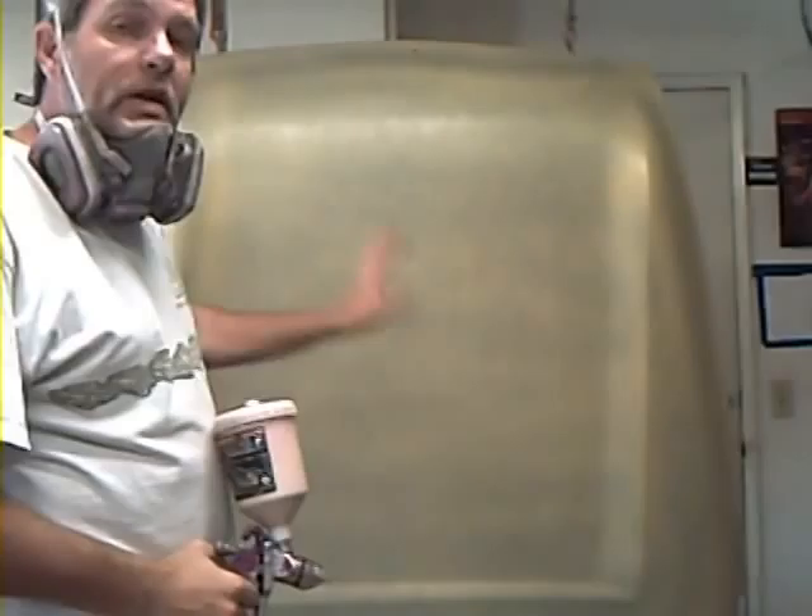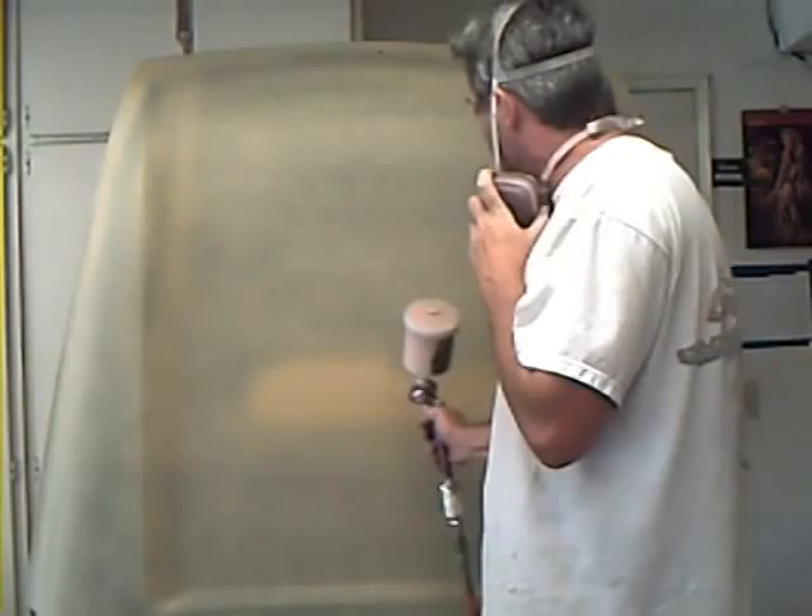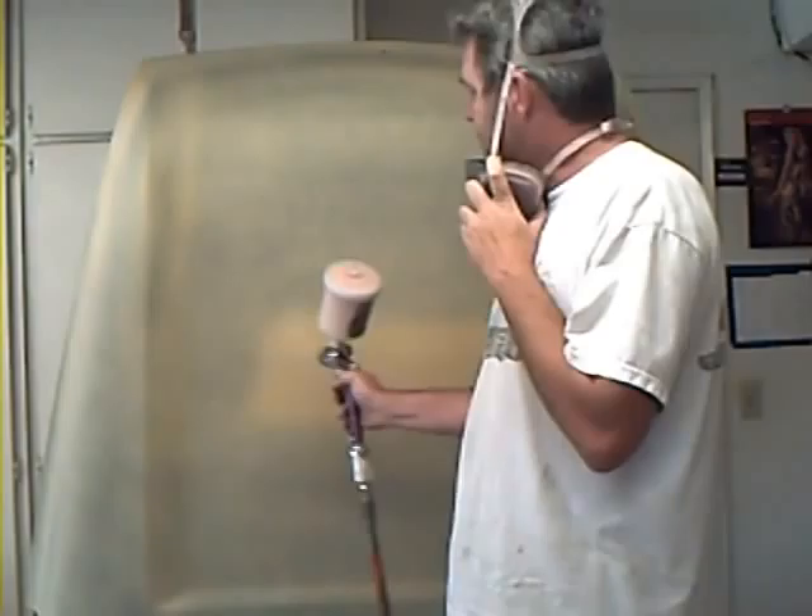There's your nice light coat — let it set up for a bit, then start on your second. When you primer, you basically want to pretend like you're painting. You don't want any fat runs you have to sand out, and it's good practice for when you are painting. Start at the bottom and then work your way up. You want to shoot one line and keep coming up, overlapping each pass at about 50%.